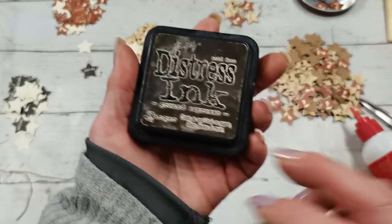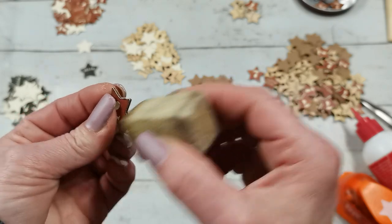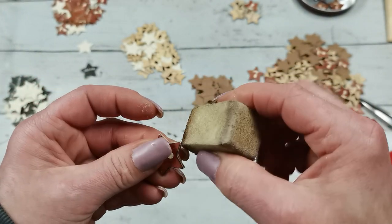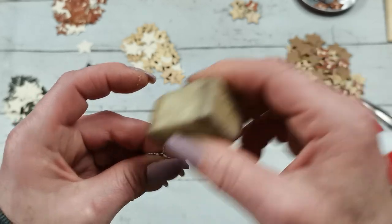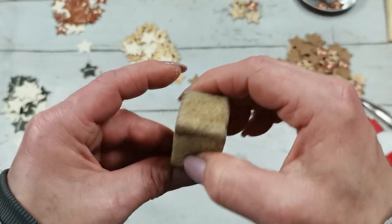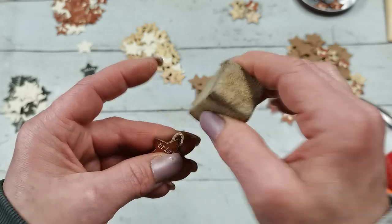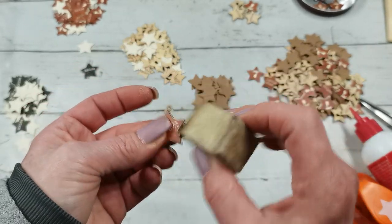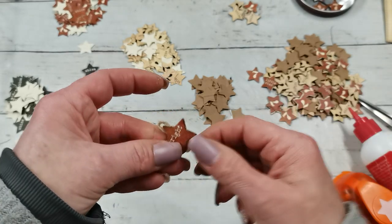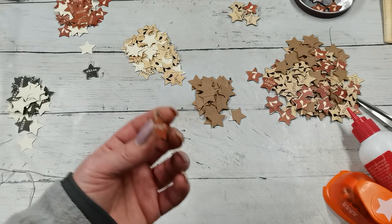Once it's dry nicely, I'm using Distress Ink in Ground Espresso - I already have some glued - and I'm distressing all these edges to make it a little bit more vintage.